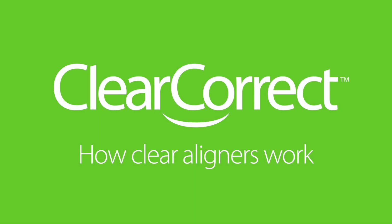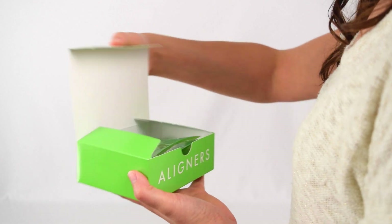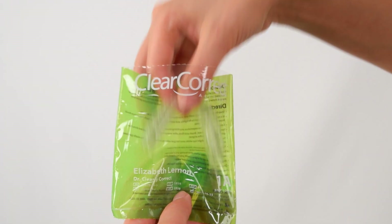Clear aligners work like any other orthodontic appliance. They apply pressure that gradually moves the teeth and reshapes the supporting bone.